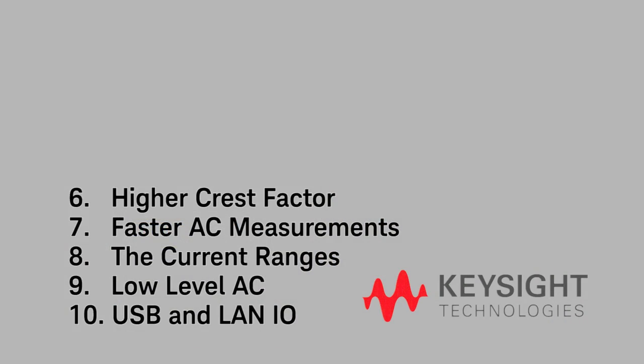Number 6 is another one I think is overlooked: higher crest factor. The 34461A can handle AC signals with a 10-to-1 crest factor, which means it's a lot easier to make accurate measurements on pulse signals without having to add additional errors.